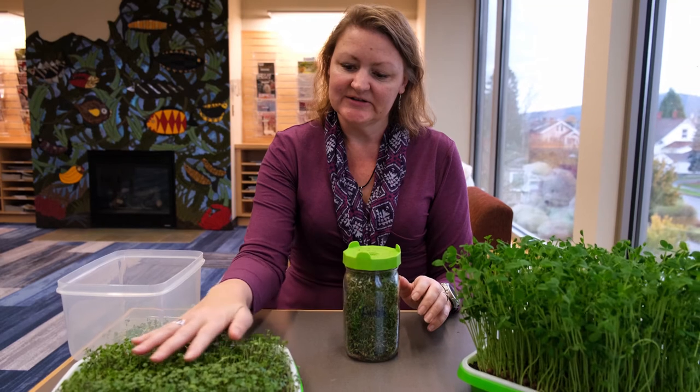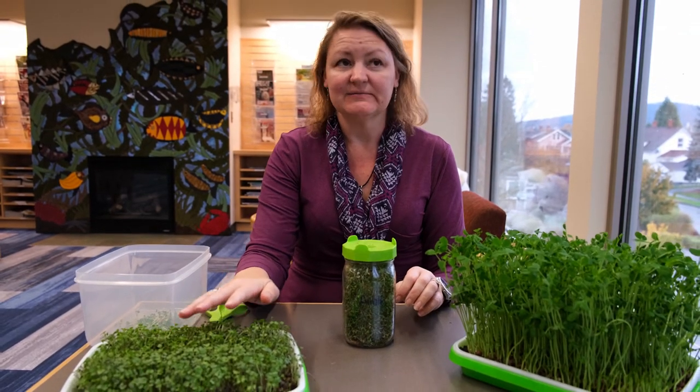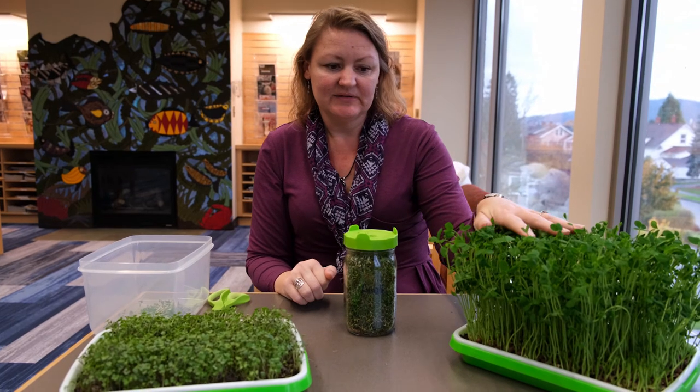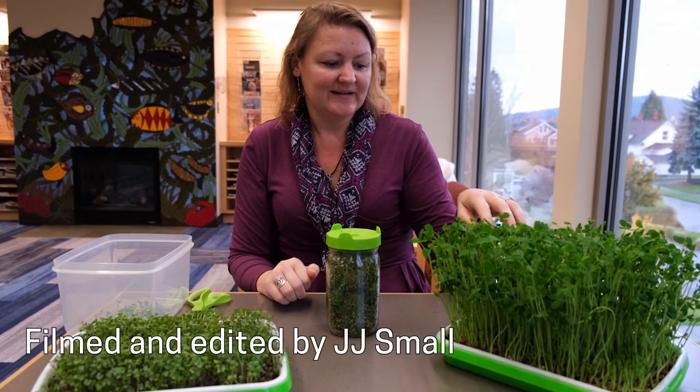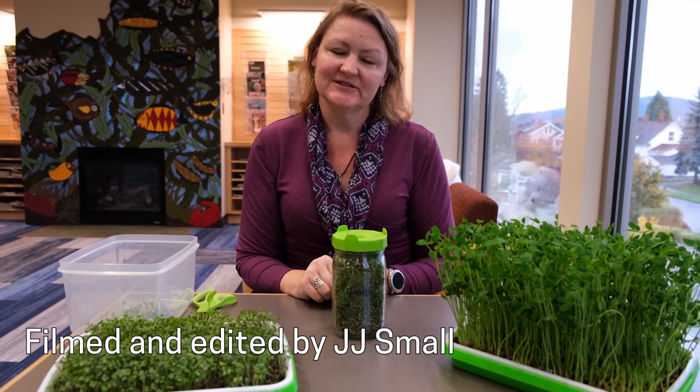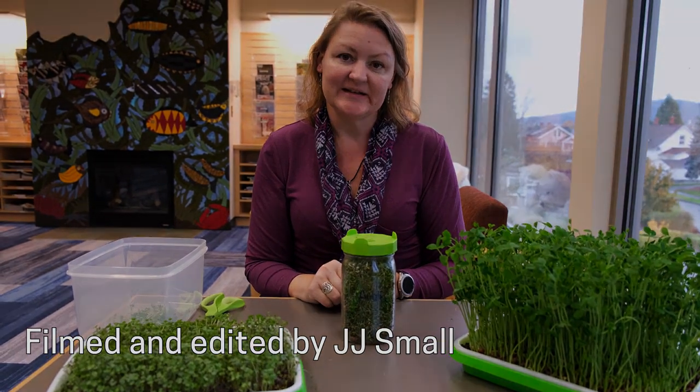The microgreens take a little longer — these took almost two weeks because right now the weather's not as cooperative, but you can even get a good crop right here. These are all delicious, so I hope that you enjoyed the journey with us.